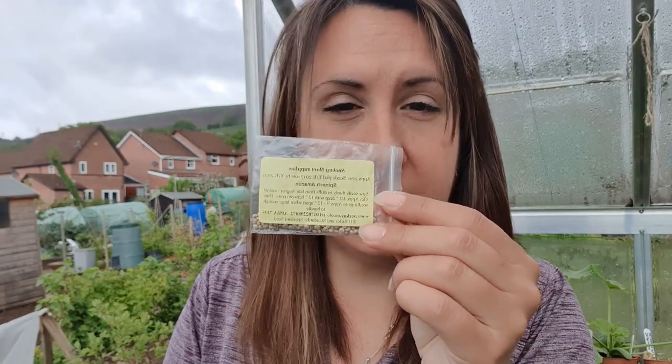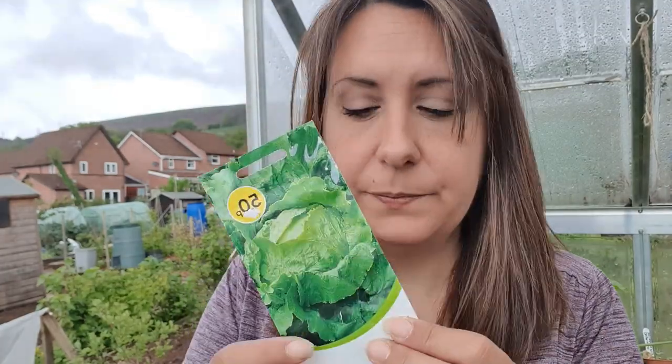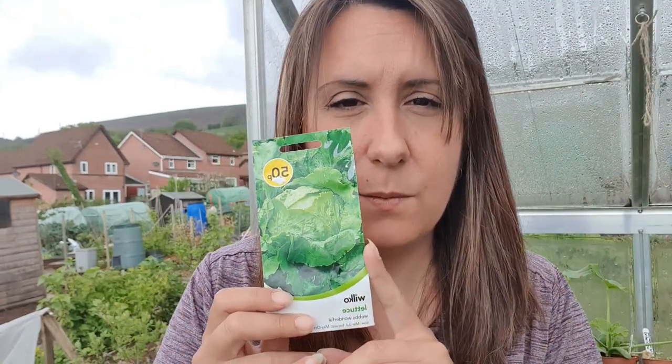The next thing I'm going to be sowing is some spinach for baby spinach leaves - again, outside in a pot, doesn't matter. They do not need a greenhouse or anything like that. Now is also the perfect time to sow lettuce. I prefer the actual heads of lettuce - this is Webb's Wonderful, it's really good and I like the taste, so I'm going to sow some more of these. I've got some growing outside and some in the polytunnel.